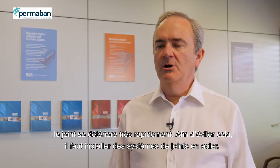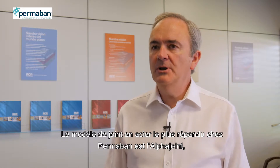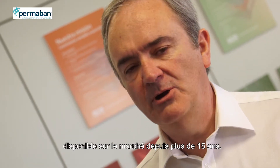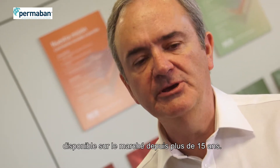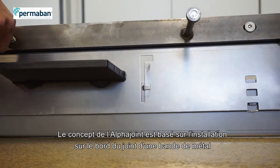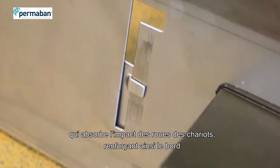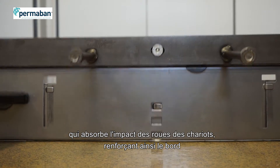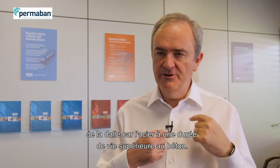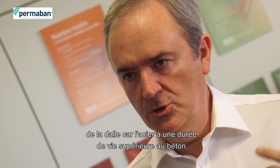The way to overcome that is to put in place an armoured joint system. The most popular type of design in our product, Permaban Alpha Joints, has been on the market now for over 15 years. The concept of Alpha Joints is that you have two armoured strips at the top — two pieces of heavy metal. So when a truck wheel goes across, it hits the metal, and the metal takes the impact of the wheel, therefore reinforcing the edge. Obviously, steel is a lot more durable than concrete.